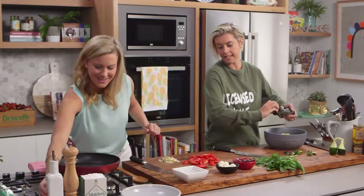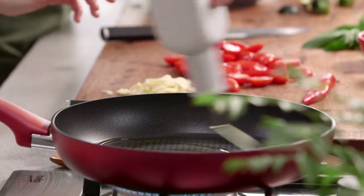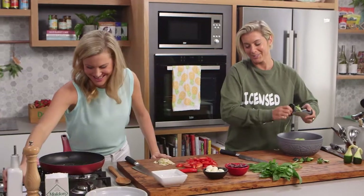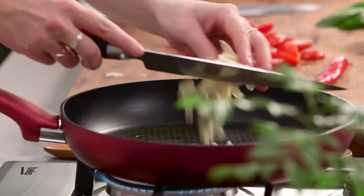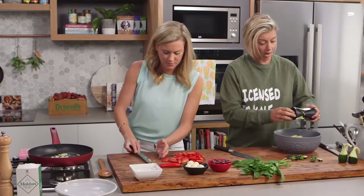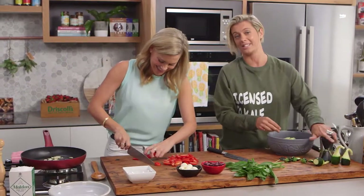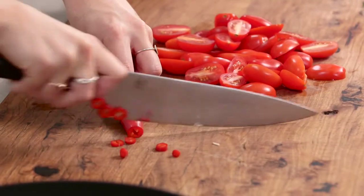Pop a little bit of olive oil in there — you can be quite generous for this, it's Caprese. Whoa, that's a little bit too much! That's all right. Chuck that garlic in there, we want that to just brown. Olive oil is good for you, but as I say, everything in moderation. I say that a lot because I am a realistic nutritionist — I do know that we're going to be naughty most of the time.